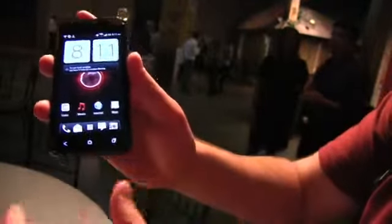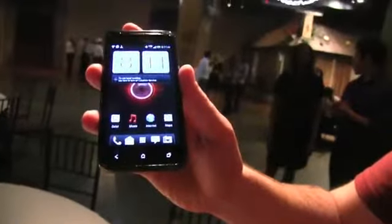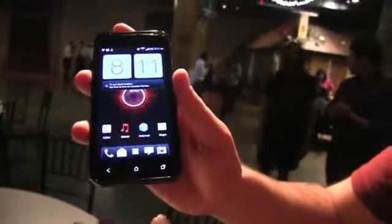It is running the latest version of Sense, that's 4.0. So a quick tour of the device: you've got the three now sort of ubiquitous capacitive buttons on the bottom that HTC's putting in their phones.